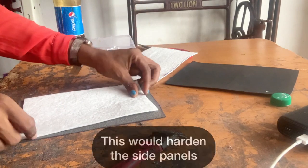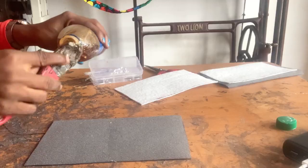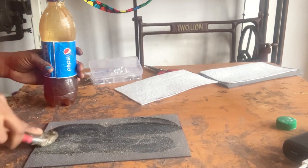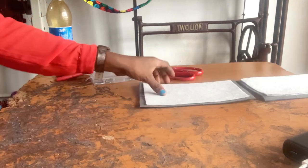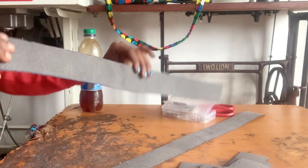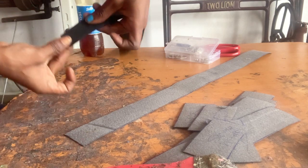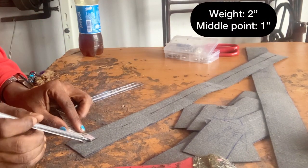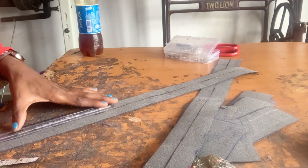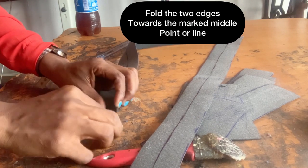Here is the side panel with the warding attached. Let me do the second one now. For the side panels, I'm going to fix the handle. First thing I'll do is apply gum. I'll fold the edges towards the middle, then fold the other edge towards the middle. This gives us something like this — the total width is three inches. Use your bend to mark out the middle.